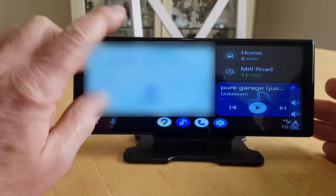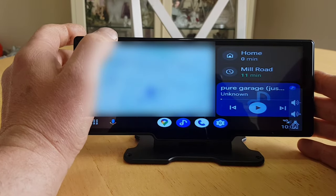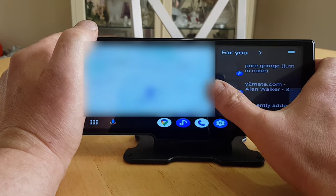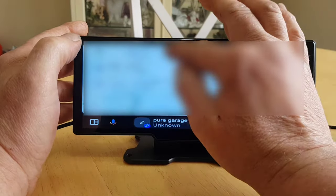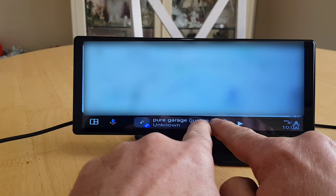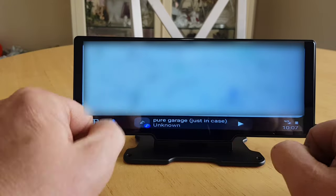There we go — it's connected again. Press Maps and we've now got a full screen map with your music controls at the bottom. That makes a really nice satellite navigation with a big screen like that — which is pretty cool.